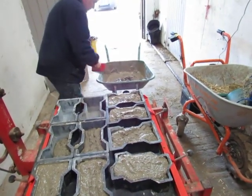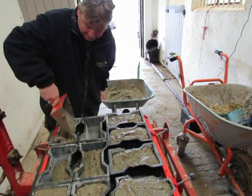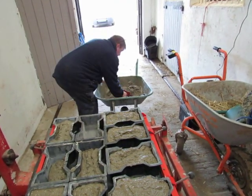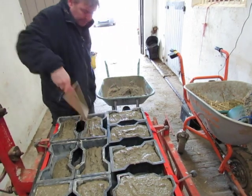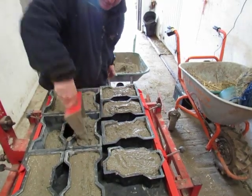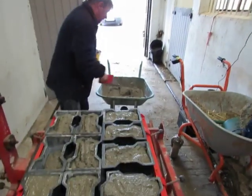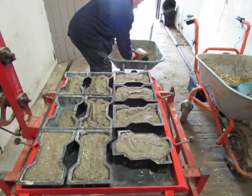So then you just fill the mould, fill each mould. Obviously with a team of three workers you can make up to a thousand paver moulds in a day using this.